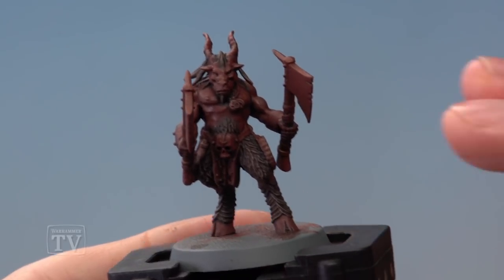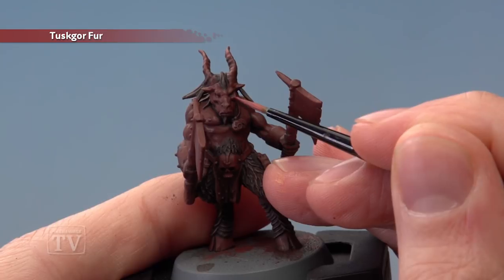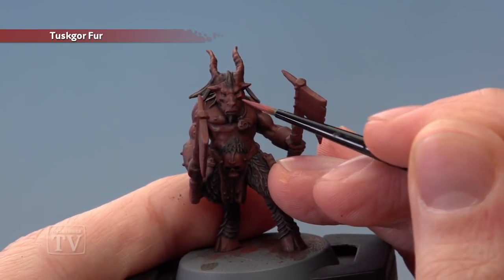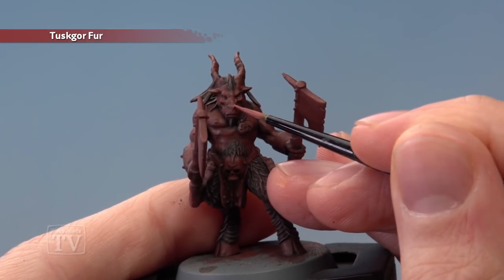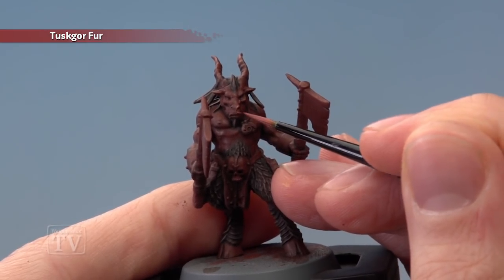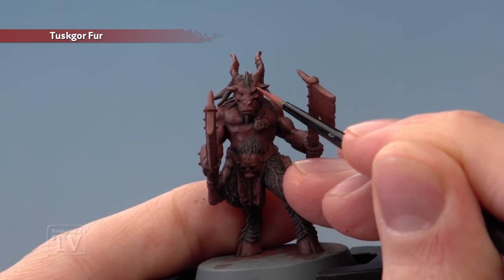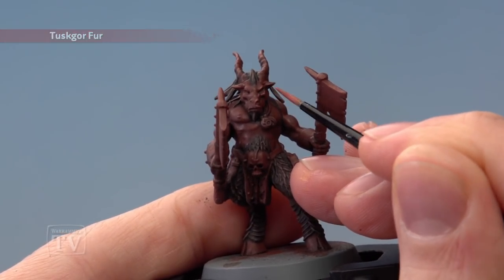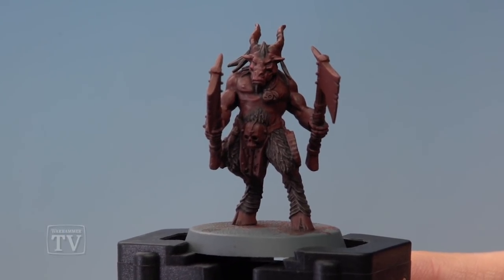Finally, we're now ready to highlight all the flesh using Tuskgor Fur. This needs a small layer brush and all we're looking to do is paint some sharper lines following along the most defined features of the skin. So for example, going around the head here, you can see I'm picking out the snout and the nose just there, around the mouth, just on the cheekbone — all features like this to make these details stand out a little bit more. And with that, the flesh and the fur is completed, ready for those smaller remaining details to be painted in.